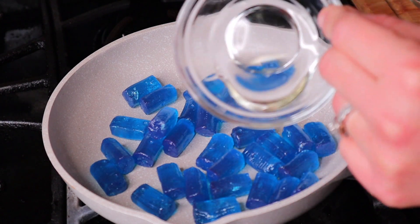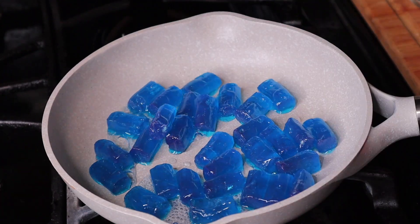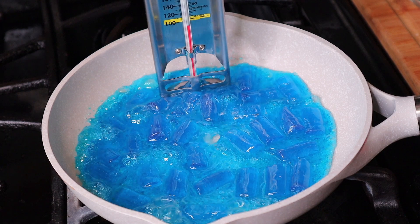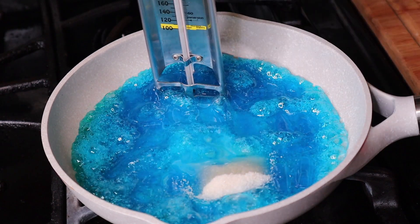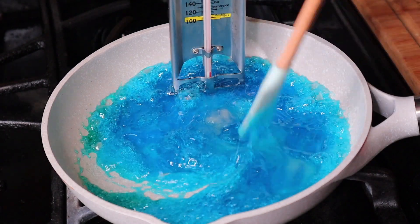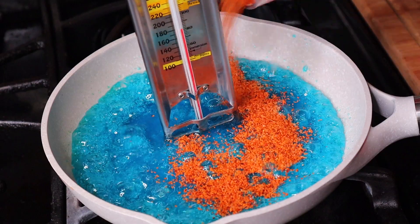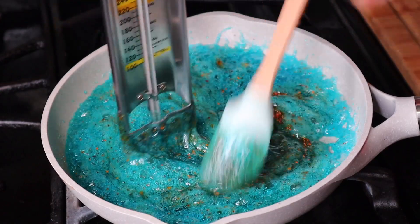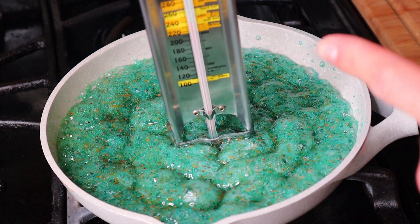The first ingredient I always add to my Jolly Ranchers is corn syrup, and I try to make sure they all get a little bit of it. Once I notice my candy is melting, I add my candy thermometer. I also wanted to point out that if you add a lot of tajin it will be bitter and sour, so be careful not to add too much. Once my candy has reached the temperature of 250, I remove it from the stove.